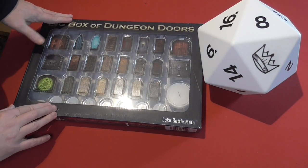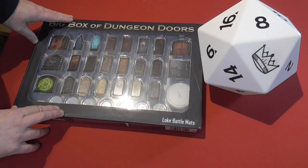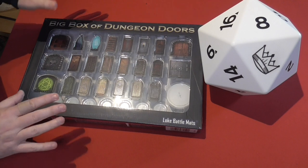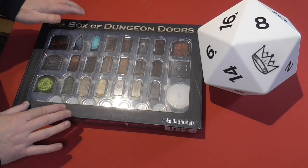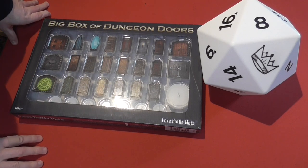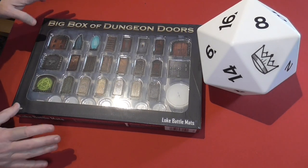They've been a great supporter of my channel since its inception, sending me a few products for me to do reviews on. And I'd just like to do a nice shout out to them — the products that they do are always top-notch quality.